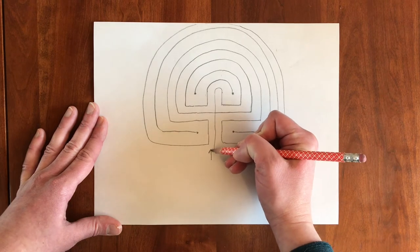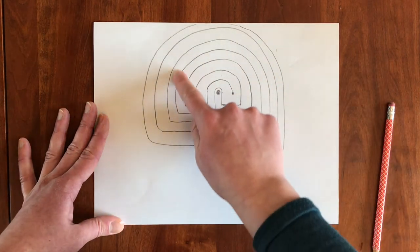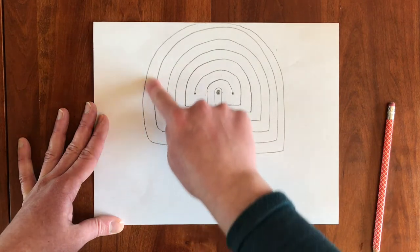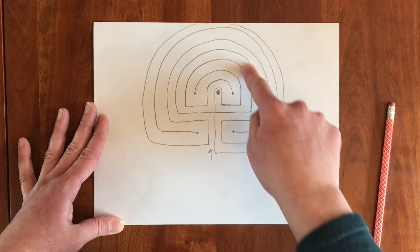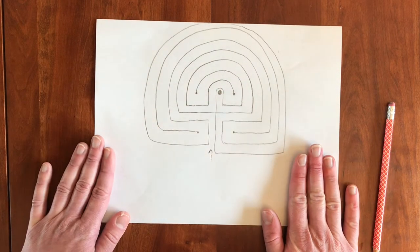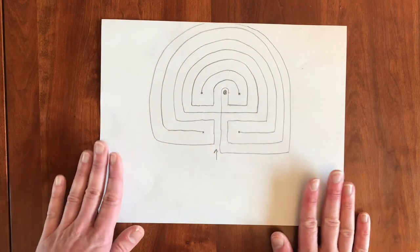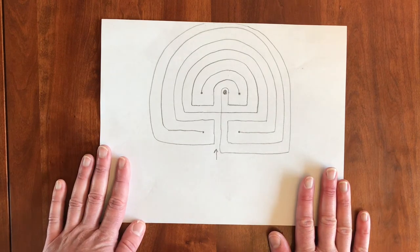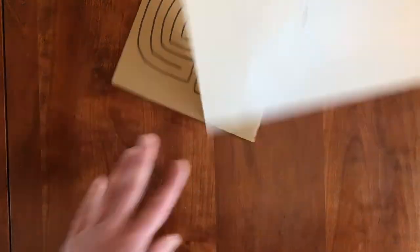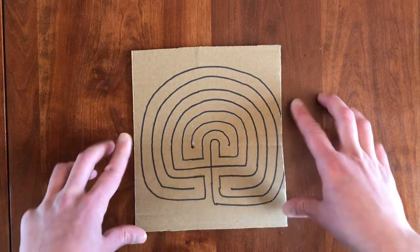This is where the labyrinth starts and right here is where it ends. If I was using my finger, I would trace and follow the different pathways all around until I reach the center. So here we just practiced on a piece of scrap paper, which is totally fine. Once you feel like you really know how to draw the seven-circuit labyrinth, you can then get a piece of cardboard. Once I felt really confident drawing, I used a black marker and drew it on top of the cardboard, and then we'll move on to the next step.